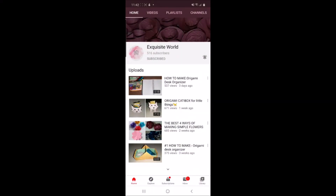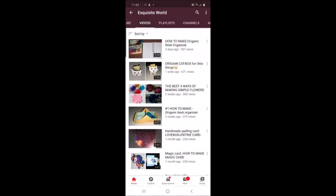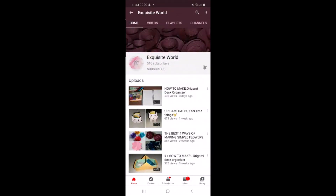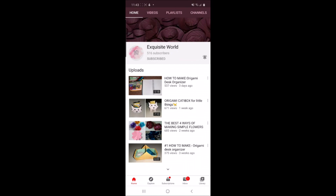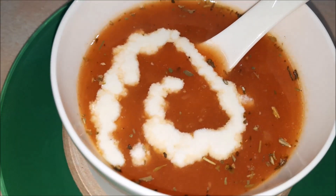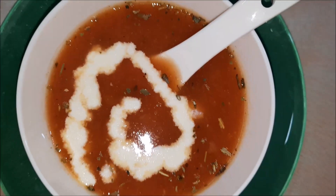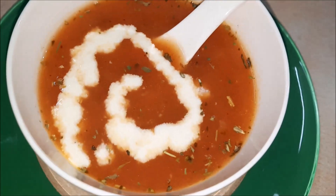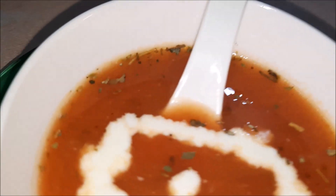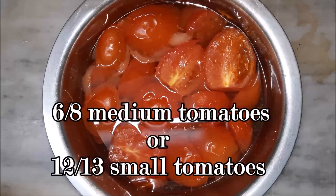Hey guys, welcome back to Super Desa Sisters. I hope you all are doing great. Before starting the video, be sure to check out this amazing craft channel. Hit the like and the subscribe button. I am a soup lover and today's recipe is tomato soup — it's simple yet tasty.